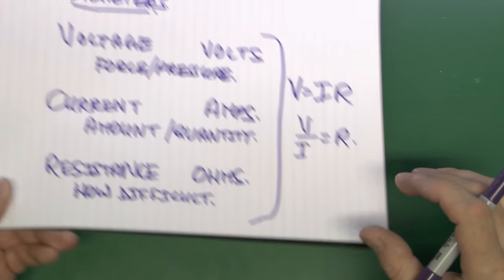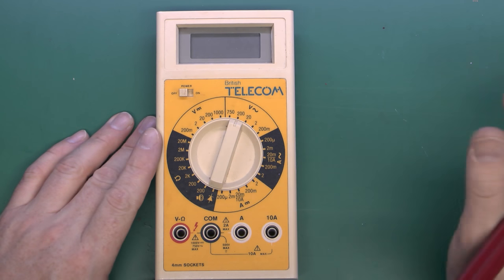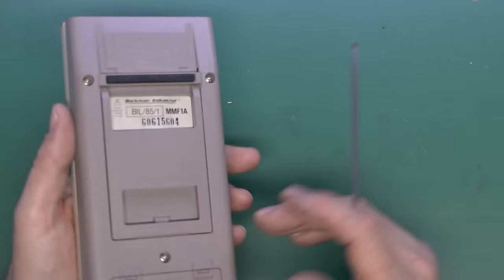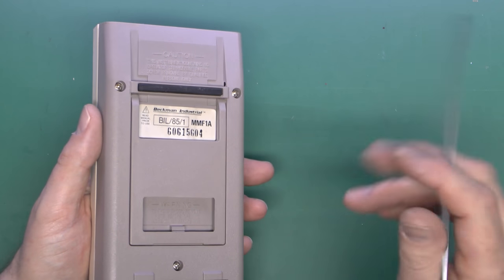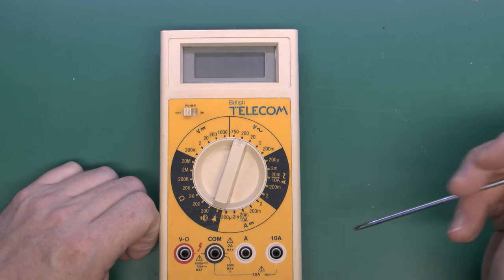Let's have a look at a typical multimeter. Here we have a fairly old one — that doesn't particularly matter, they're all basically the same in operation. This one says British Telecom on it but it's actually made by Beckman Industrial, a company which doesn't even make multimeters any more, so that gives away how old it is.